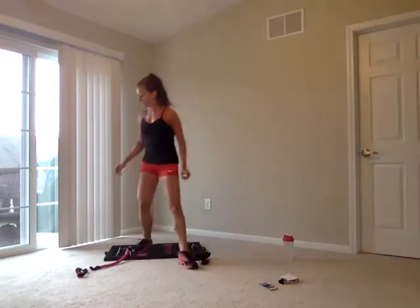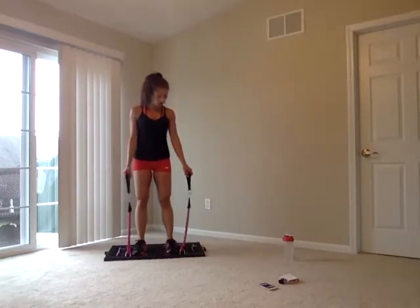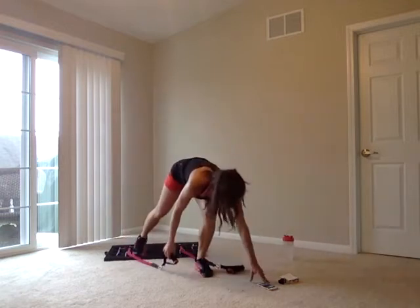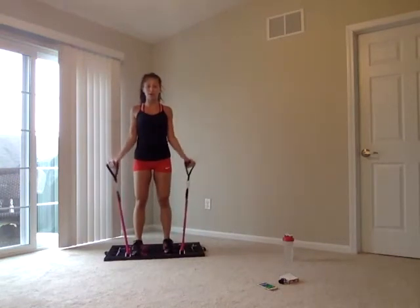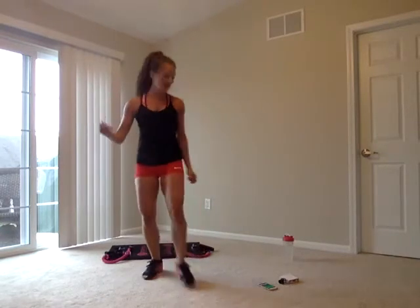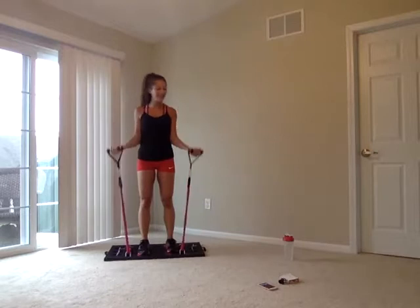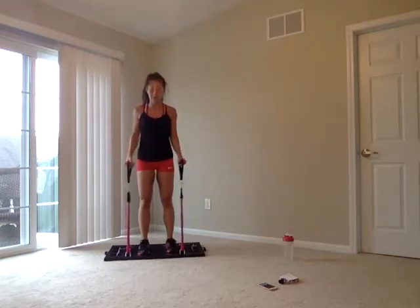First round starts in three, two, one. Bicep curls — we're isolating those upper arms, only hinging at those elbows. If that upper arm is moving a lot, you want it to stay completely still — just curling up and back. More than halfway through. Final ten: six, five, four, three, two, one. Let's take it to tricep kickbacks.